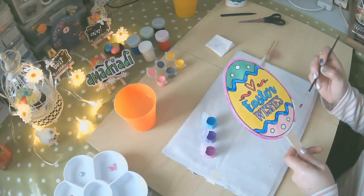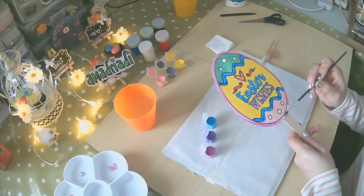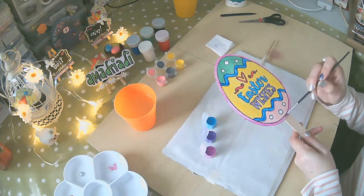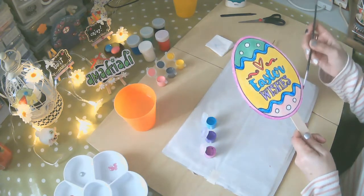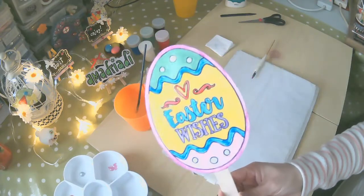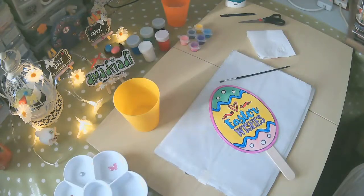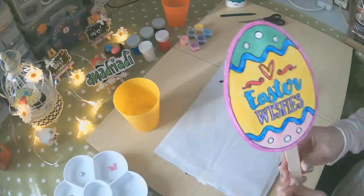Aquí terminamos. Como repito, si no les gusta esta tonalidad, pueden darle una siguiente mano. Lo dejamos secar. Así quedó el color ya de seco.